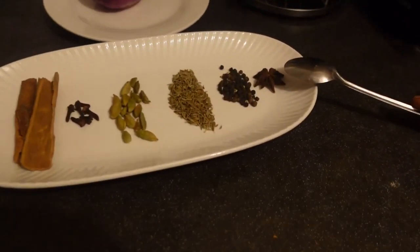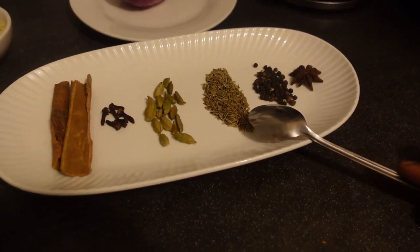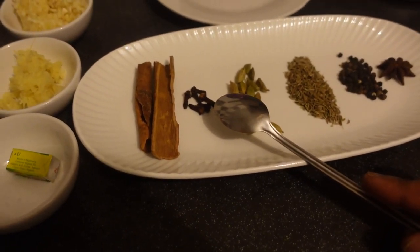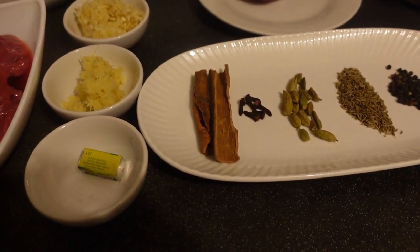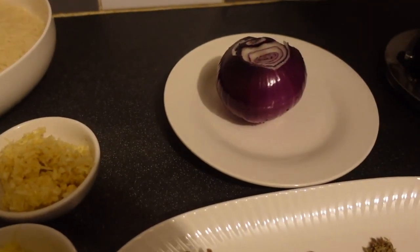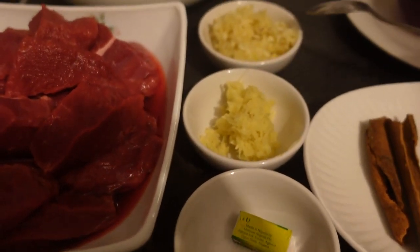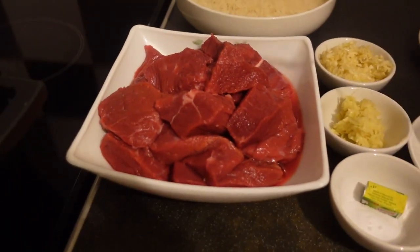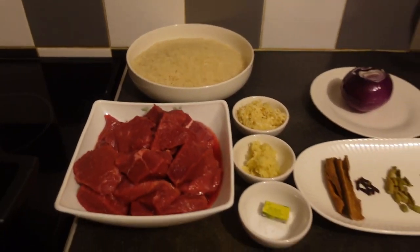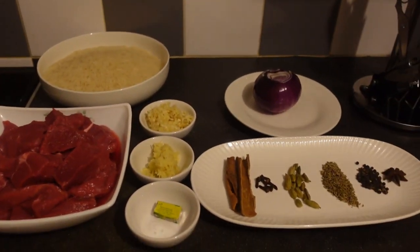I'm going to introduce the ingredients for this recipe. I have star anise seed, black pepper, cumin seed, green cardamom, cloves, and cinnamon sticks. I also have red onion, salt, one seasoning cube, ginger, garlic, well-washed beef, and two cups of basmati rice.